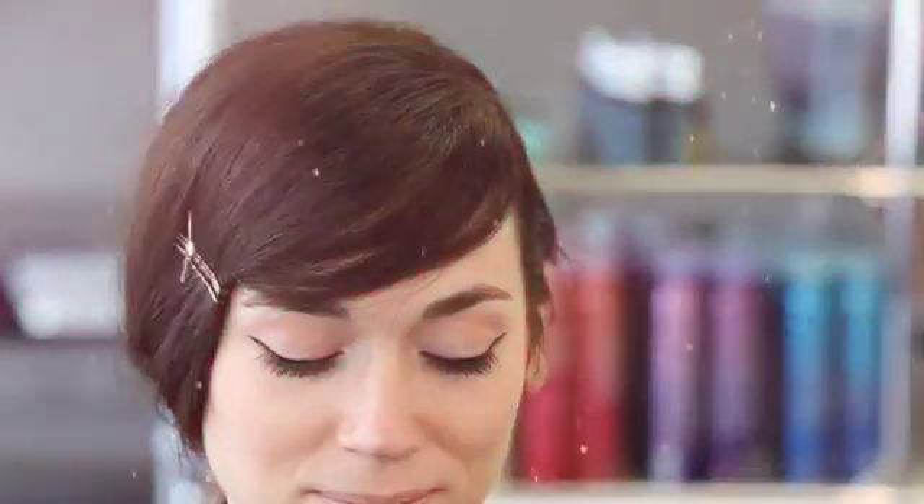Hi, my name is Misha G, a stylist here at Bumble and Bumble, and I created this deep side part and low ponytail using Prenta powder on second day hair.